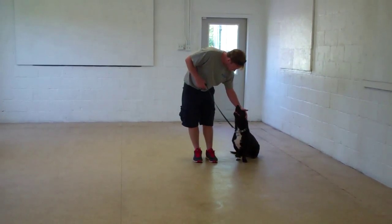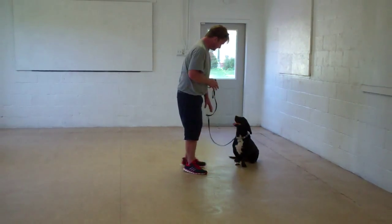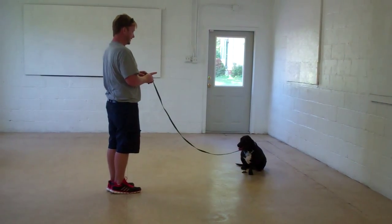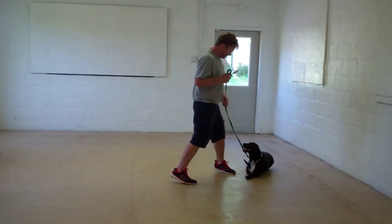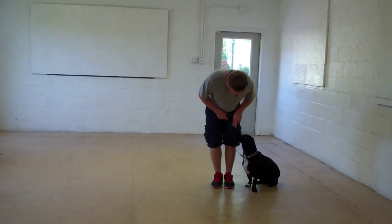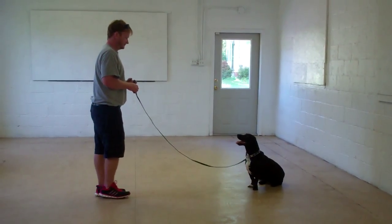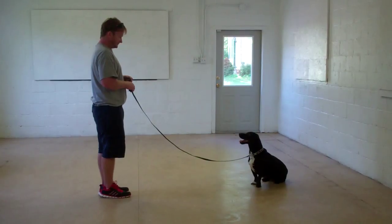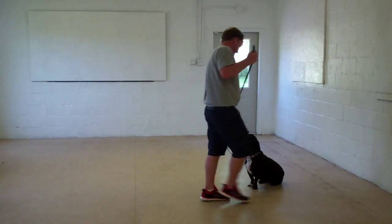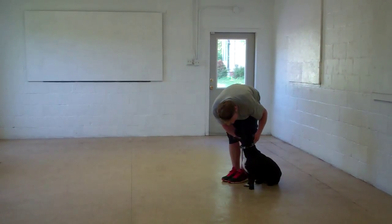The next command we'll demonstrate for you is the stay command. The stay is a hand and a voice command. You use the open flat of your left palm and the one-word firm command to stay. When you first start working with Bessie with this command, you're going to want to make your sit stays relatively short. She did lie down on her stay, so Rich went back and took a couple of steps and he's going to repeat the command. When Rich returns back to Bessie, he's going to walk all the way around her. She should remain seated until she receives praise or another command. Very good job.